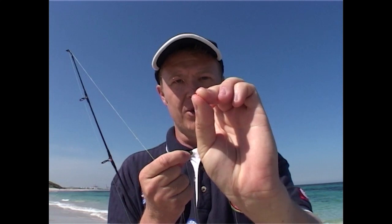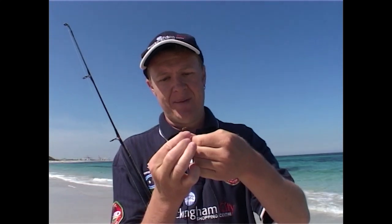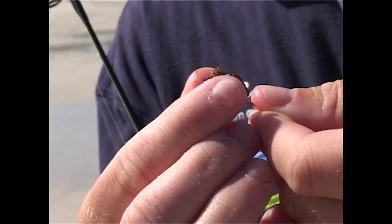I've got a long-shanked hook because I think there's some whiting here, and whiting love to eat worms. It's a bit icky, I know, but here's a worm. We're going to thread it on the hook just like this, push it all the way up the hook. Worms are great bait because they're durable — very hard for the fish to pick them off quickly. There you go, a gross worm, but the fish love it. There's no use hanging around, let's go have a cast.